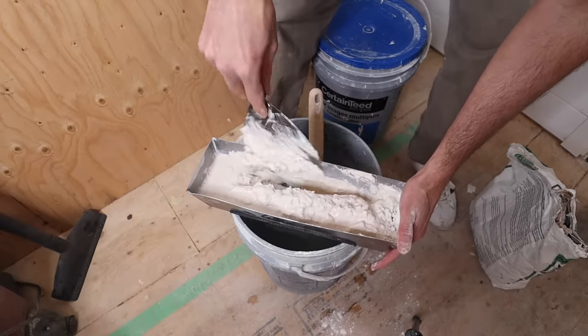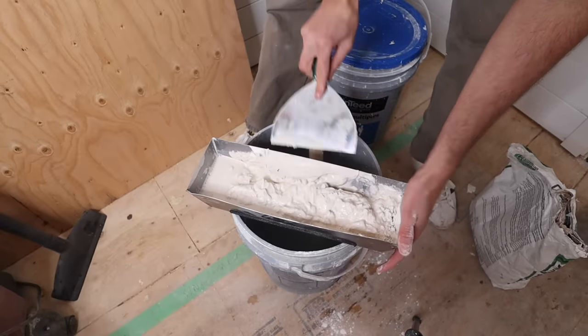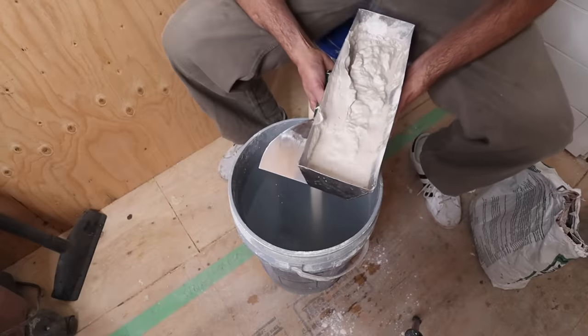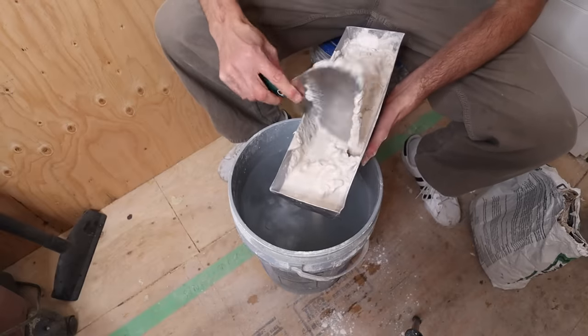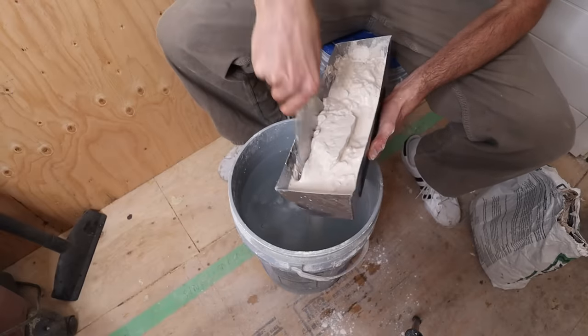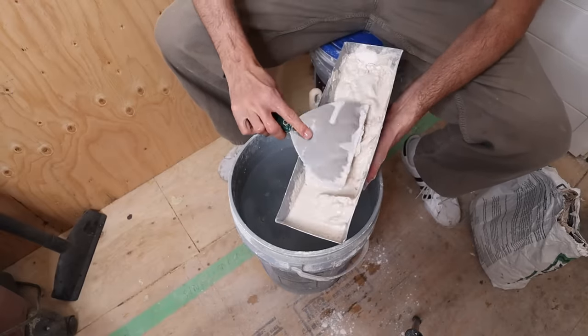Because this is so full I can't really dig in there yet — right now I'm really just dispersing it. And if you get the sense that you might have too much water, you can always pour a little bit off into your bucket.